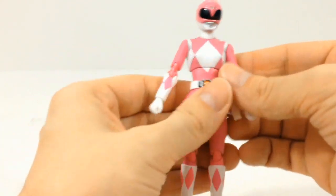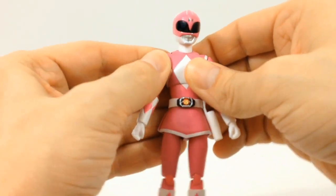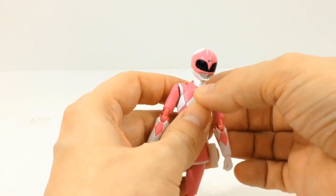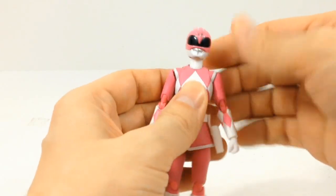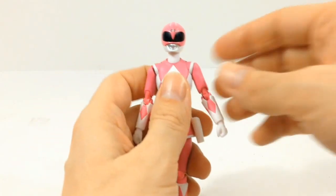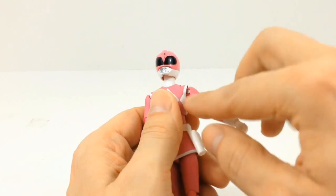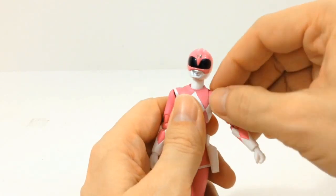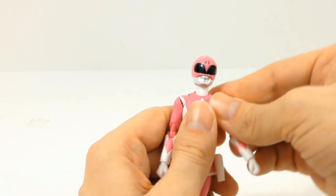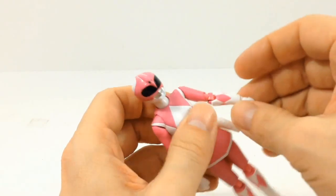Checking out her poseability — just like all the rest of the releases, we have joints in the neck and double joints on the arms. You can notice them a little bit more when you pull it down — you can see that joint right there. Because it is a female figure and she's a little bit smaller, these little covers are a little bit smaller also. But you have the double joints here in the elbow.